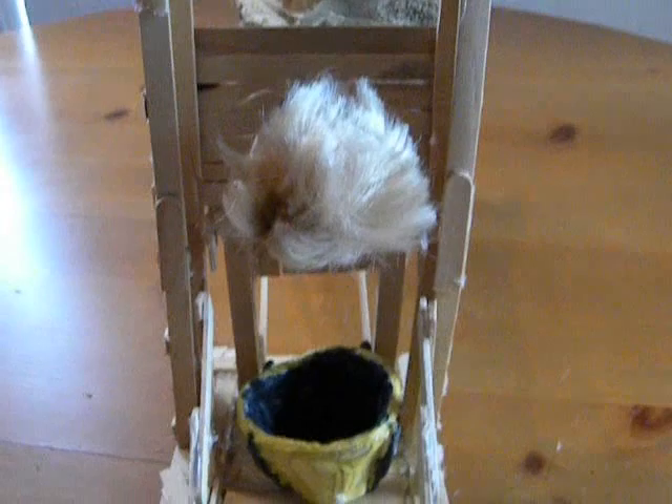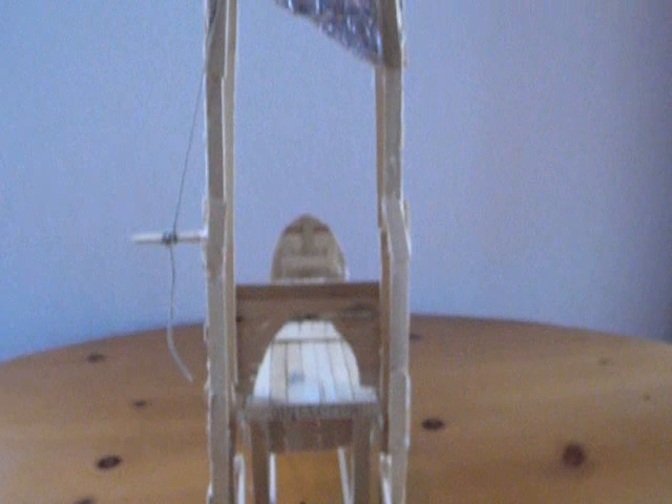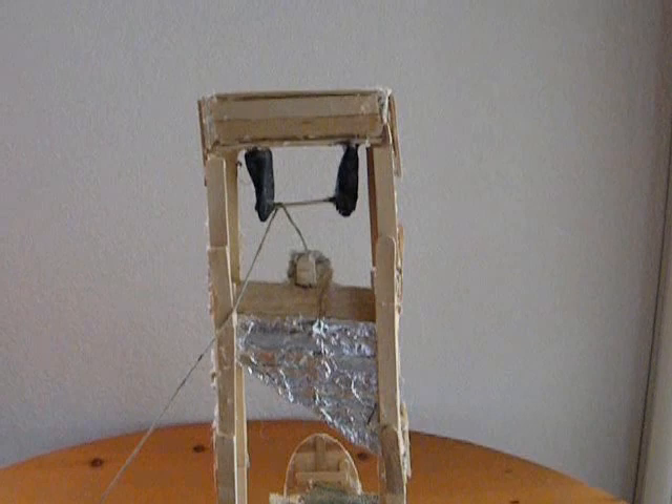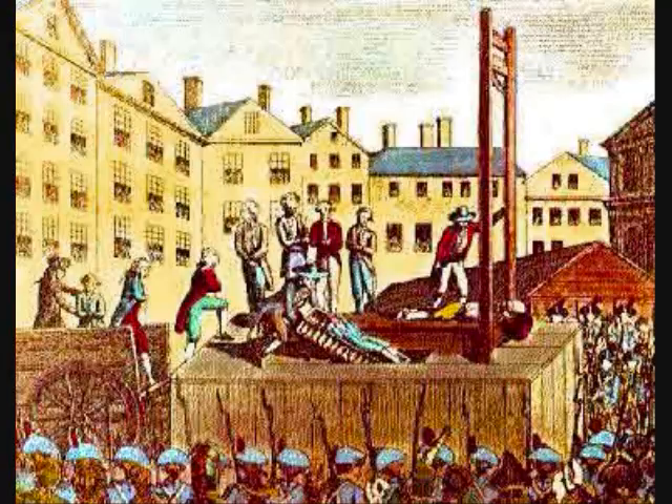The guillotine was a device used for carrying out executions by decapitation. The guillotine offers a humane way to kill because it kills instantly. The guillotine was made of a tall, upright frame from which a blade was suspended. The blade was held by a rope and dropped, separating the head from the body.